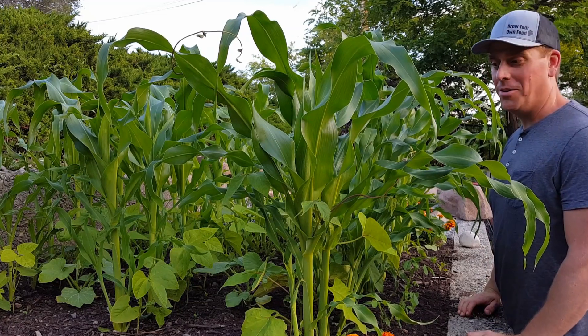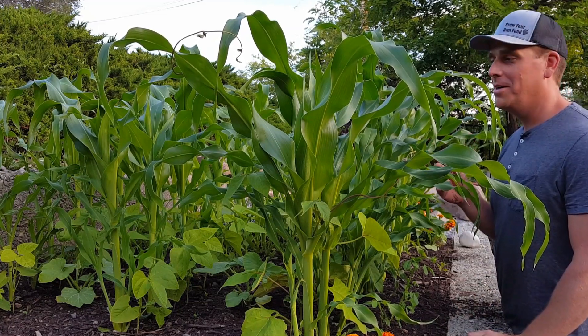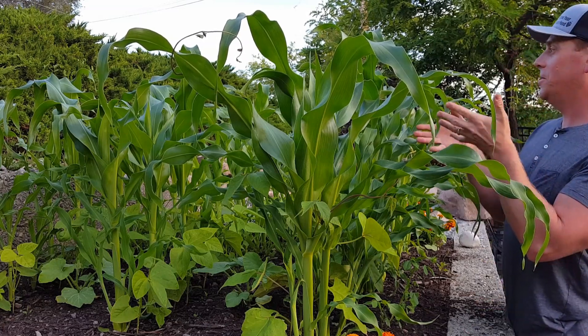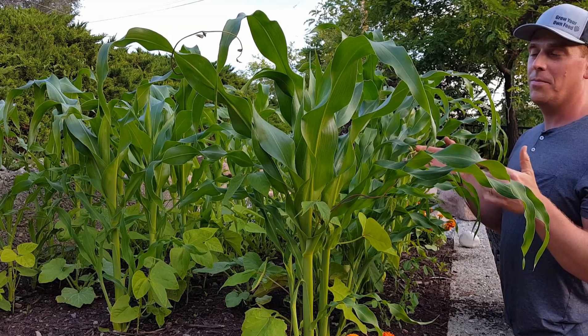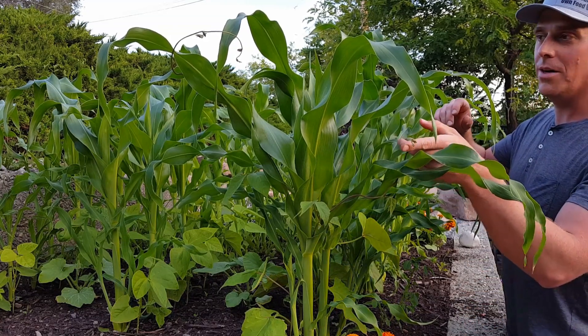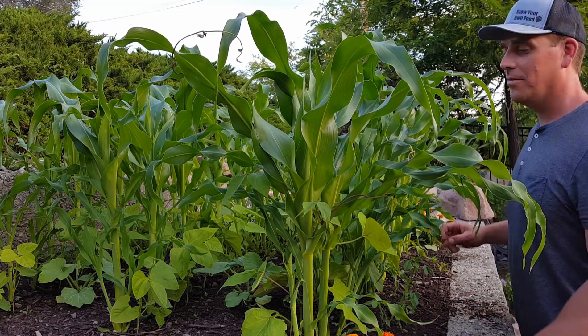Oh hi there, just out in the front garden — not in my normal area when I make a video. I'm partly here because I could show some of the progress of the companion planting that I did. The corn's coming along, you can see the beans are climbing the corn, and the squash are finally taking off a little better.